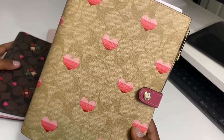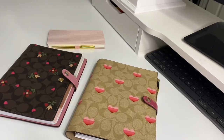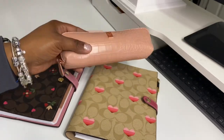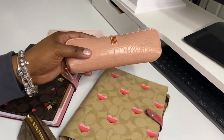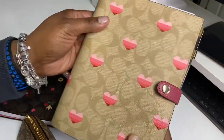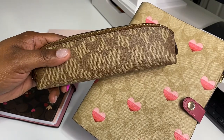I hope you guys enjoyed this short video. If you have not gotten anything from this collection, what are you waiting for — it is so pretty! This also matches some of my Notique stuff. This right here is the blush — it's not the exact color but I can use that. I did get the pencil case in this design but I don't have it next to me.